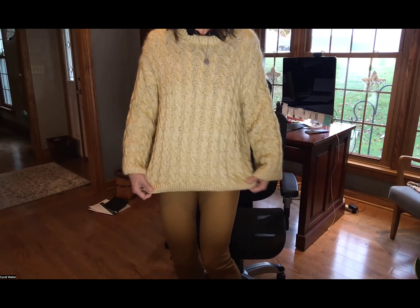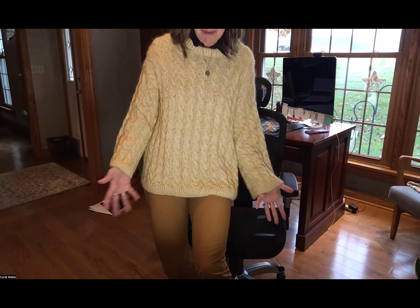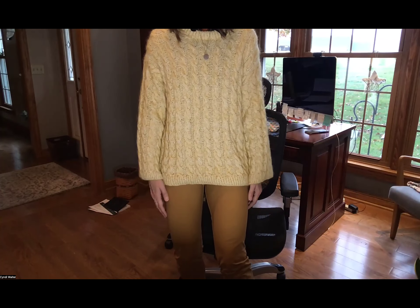It did blossom a little more than I mentioned on yesterday's podcast. When I blocked it, it grew quite a bit, but it also softened up — it was a little stiffer when I first completed it. I tried it on and really liked the size, but then it stretched quite a bit after blocking. So — lock your ears if you can't handle this — I put it in the dryer for a couple minutes just to try to get it to shrink back down a bit, and it really did work.